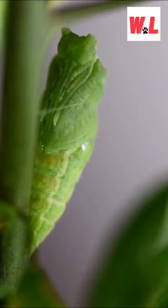Inside the chrysalis, the larva radically reforms into a beautiful butterfly. It's like a butterfly metamorphosis magic trick.